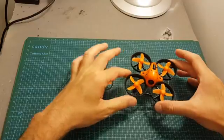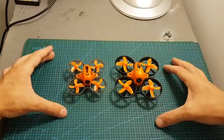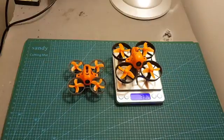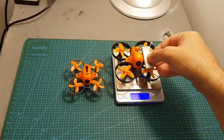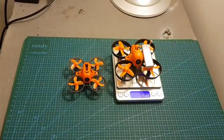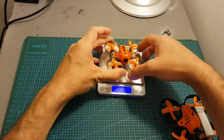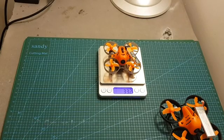The Armor 80 Pro is a pretty big micro brushed quadcopter — you can see how it compares to the 65 Plus. The weight of the Armor 80 Pro is 38.2 grams without the battery, and after adding the included 600 mAh LiPo battery the weight is 52.6 grams. That's much heavier than the 65 Plus, which weighs 26.4 grams without the battery and 32.2 grams including it.